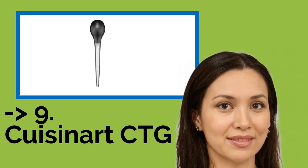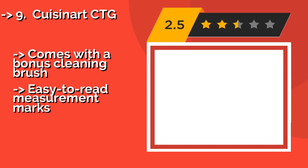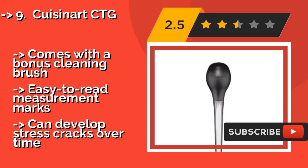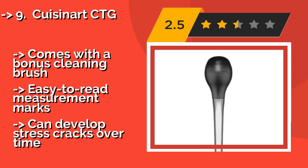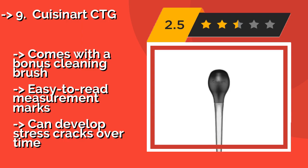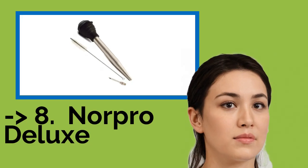Ninth on the list is the Cuisinart CTG, approximately $10. It is a reliable kitchen tool that should last for years and can be yours for a very affordable price. Its barrel alone can hold up to 21 ounces of your favorite juices or marinade, with additional space in the bulb to ensure good coating. Comes with a bonus cleaning brush and easy-to-read measurement marks, but can develop stress cracks over time.